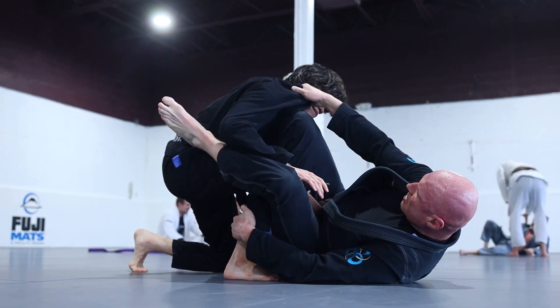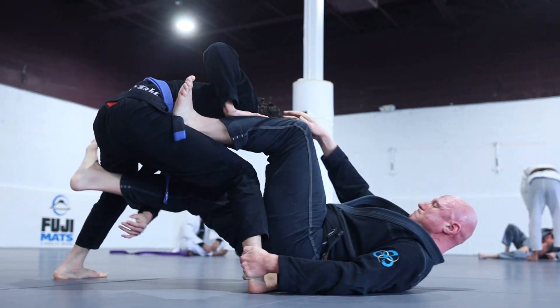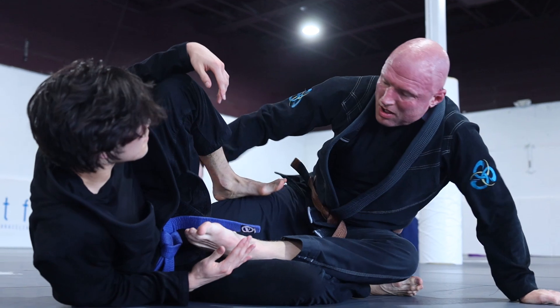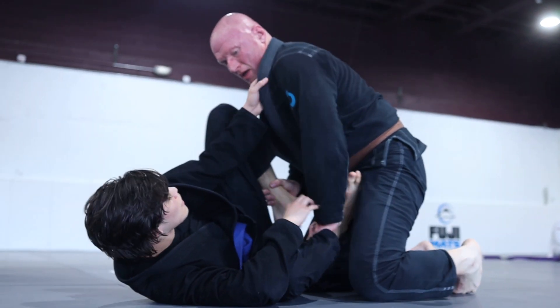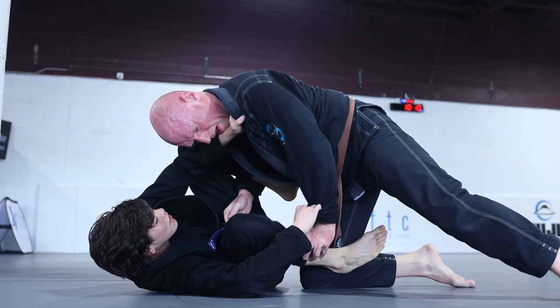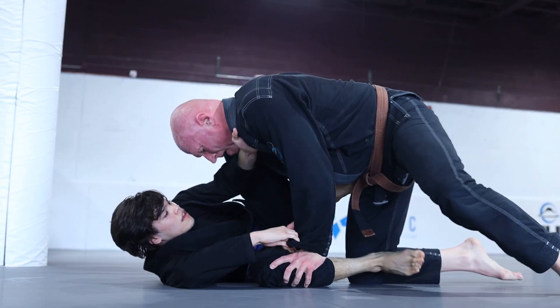With a collar grip to break my posture, a hip post to control distance, and an ankle grip to disrupt my balance, he manages to place his far leg behind my knee and uses a tripod sweep to come up. I know if Will is able to get on top of me it's game over. As soon as I'm swept, I immediately push him away and shrimp out. I'm also thinking to keep my feet at the forefront of my guard to control the distance and give me the ability to shrimp away if necessary.